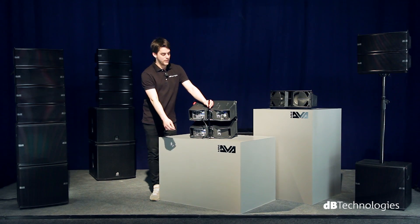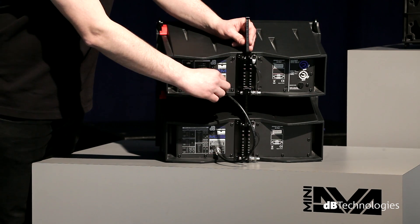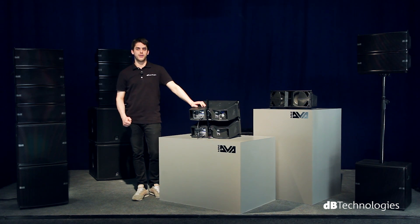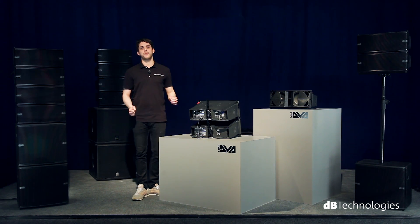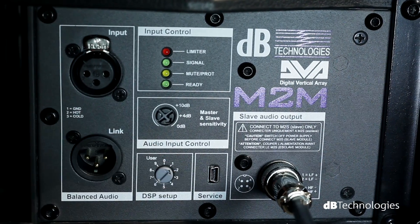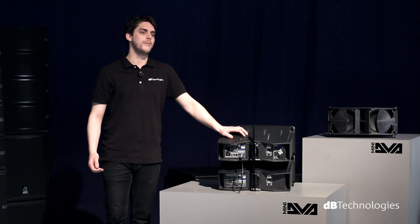The power signal is transmitted by the master module to the slave module via the relevant cable. Each master module is powered by a switching power supply with an auto-range circuit that allows you to use the system in any country in the world. The USB port allows you to update the system firmware with any future upgrades released by DB Technologies.